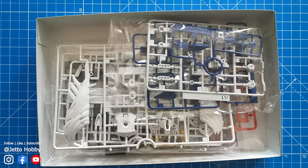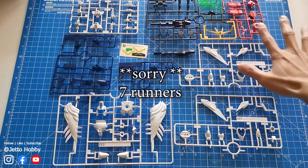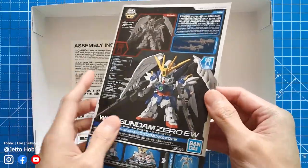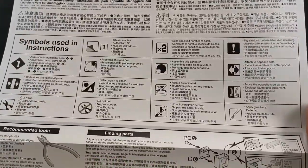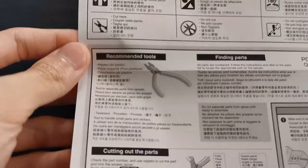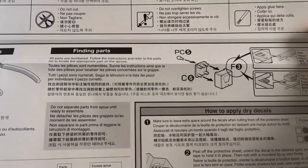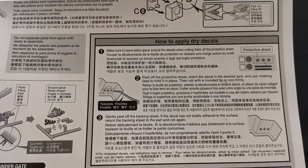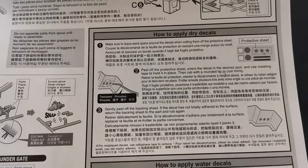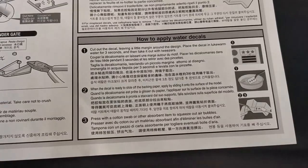Now let's take a look inside the box. We are greeted with 6 sets of runners, an instruction manual, and a special assembly instructions sheet. This one explains all the symbols used in the instructions. It also shows the recommended tools, finding parts, cutting out the parts, and polycaps. There's also instruction on how to apply dry decals and water slide decals, which is pretty informative.